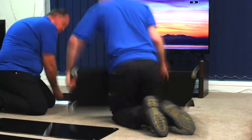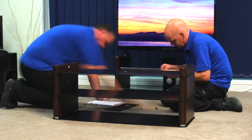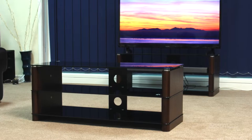Due to the weight, we'll arrange for two people to deliver these products. Assembling the cabinet is a simple step-by-step process which two people can complete within 20 to 30 minutes.